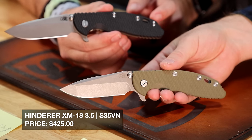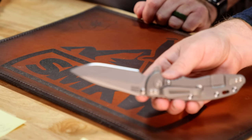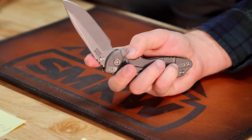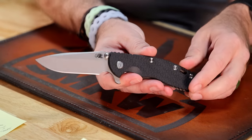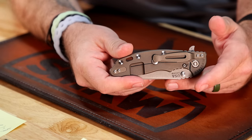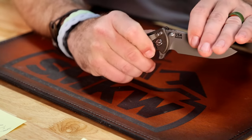That is going to be some XM-18s from Hinderer. We just got several of these in a bunch of different colorways — orange, blue, OD green, black — as well as different colorways on the backside. This one that Isaac's got is going to be the working finish on the backside. This is the tri-way — three ways of opening. Got the ambi-thumb studs, got the flipper, and it is the XM-18. That one in particular is the Spanto. We've also got the spear point here in the black G10. Got the finger twirl right there. This one is the battle bronze finish on the backside. Tip-up or tip-down pocket carry, really good action as always from Hinderer. S45VN on the blade steel. Those are coming in at just $425.